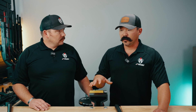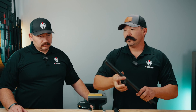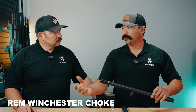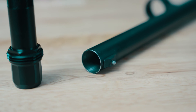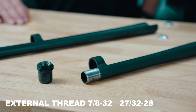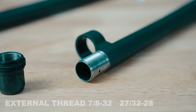Within the shotgun threading realm, if you're sending a shotgun barrel in to us, you have a couple of different options. You can do an internal thread — the choke option we offer is REM choke or Winchester choke — or your other option is an external thread. External is offered in 7/8-32 or 27/30 seconds by 28. We'll go into the details further on in this video about why you might select one over the other.